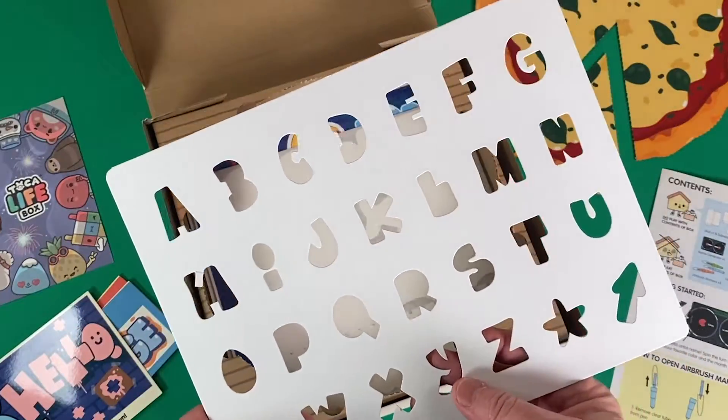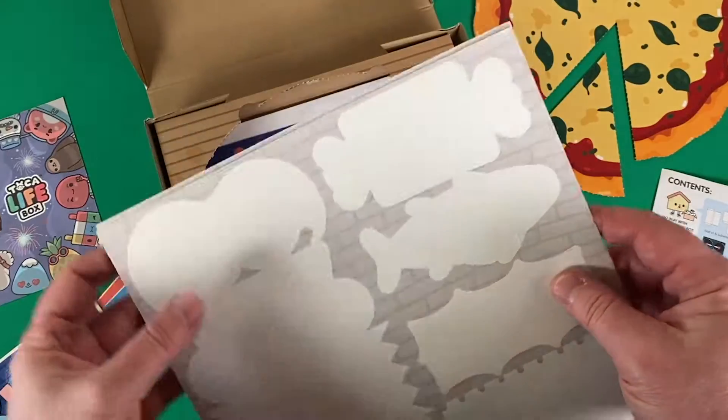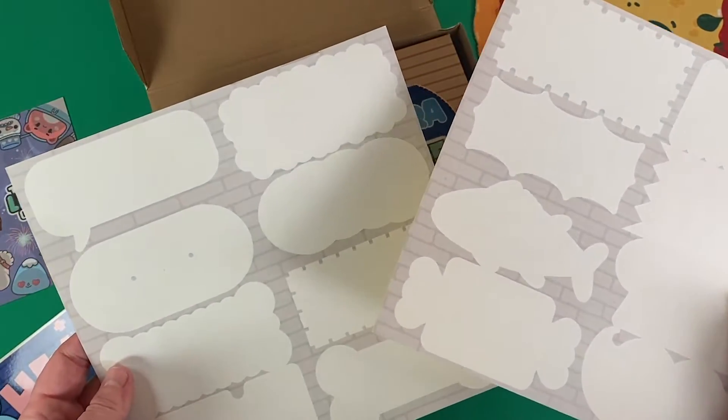Now I can see where we're going with this. We have a really nice alphabet stencil, and this will be perfect for the paint pens. And here are some blank sticker sheets. These are cool and very inspiring.